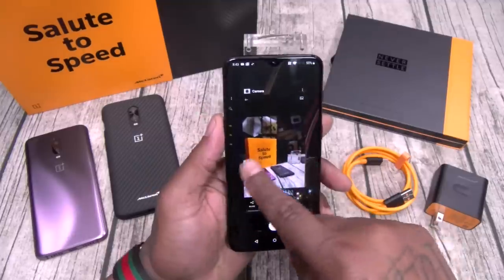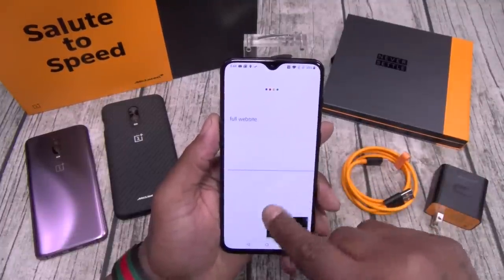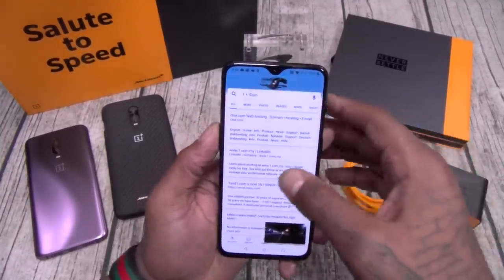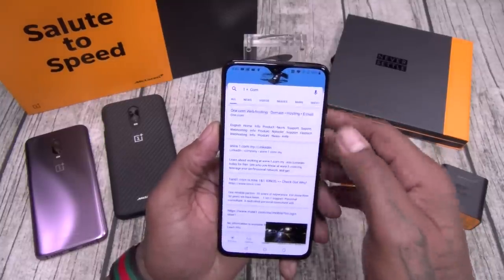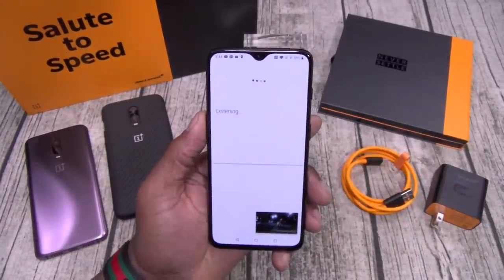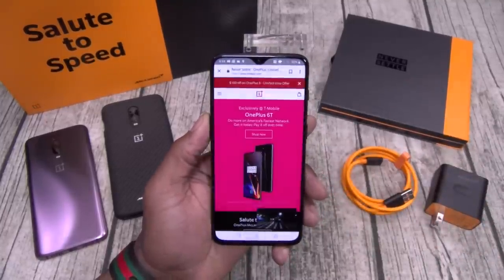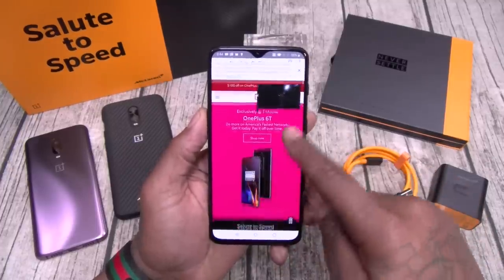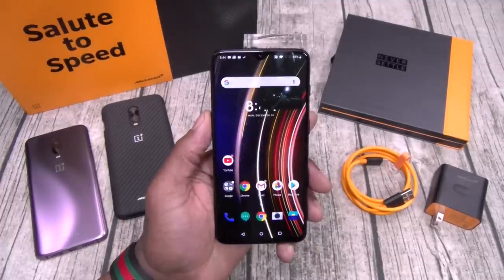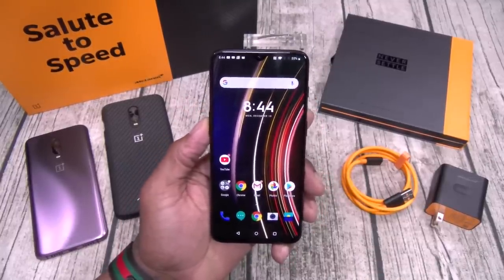10 gigs of RAM — so basically all your multitasking, no lag, do whatever you want. Let's take it over to a website. Oneplus.com. So while we're watching YouTube, let's breeze over to OnePlus. Y'all see how fast this is? Here's my YouTube video — full browsing, everything running in the background. This is a major, major, major go.